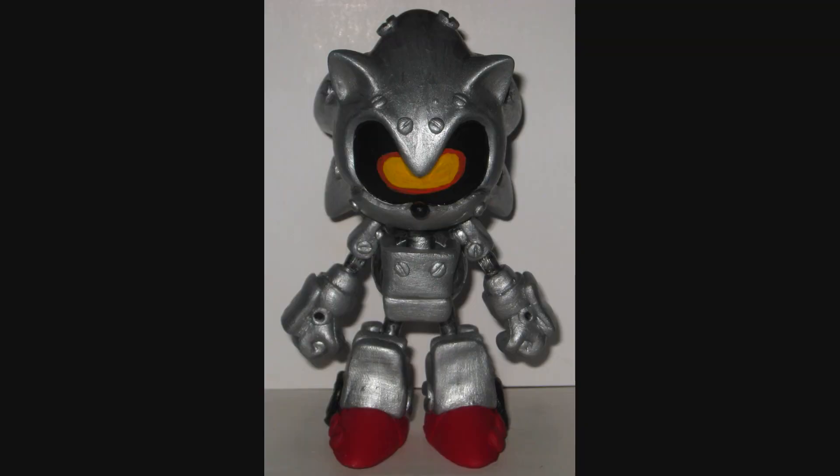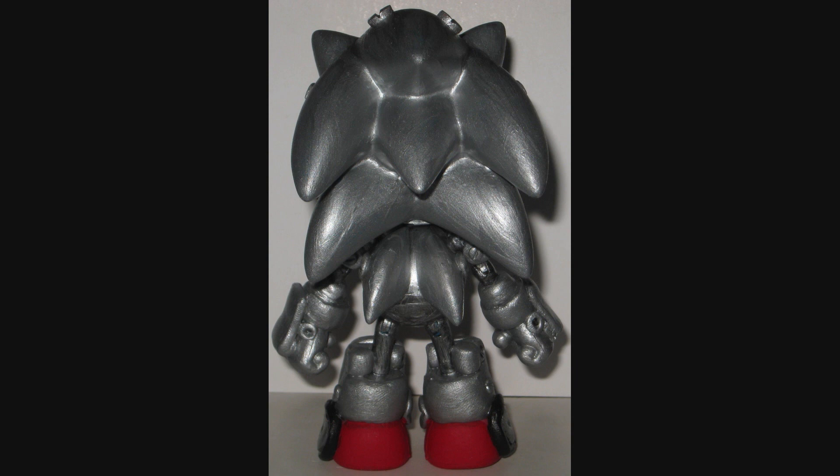That Cylon-esque mono-eye just looks so cool. But yeah, that is the completed Silver Sonic slash Mecha Sonic — again, whichever title you prefer to call him by. I don't have a dog in the fight — wait, do I want to use that metaphor? That's not the hill that I'm gonna die on. That's a better metaphor.